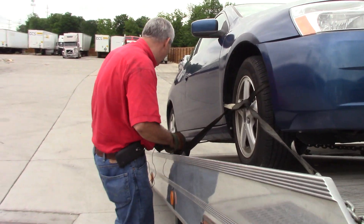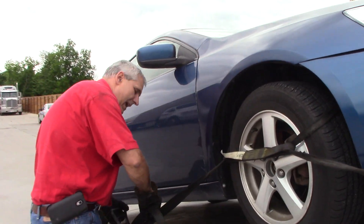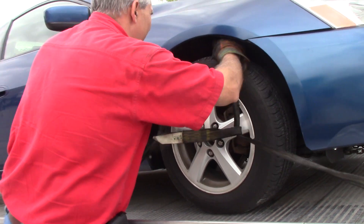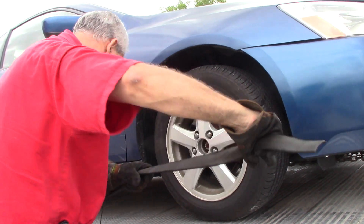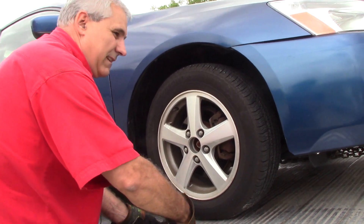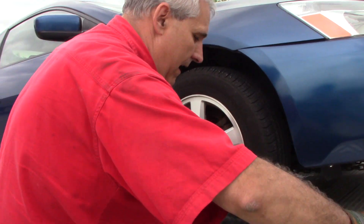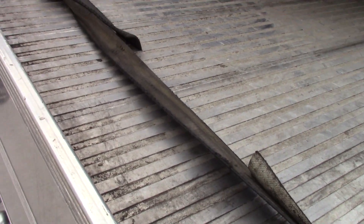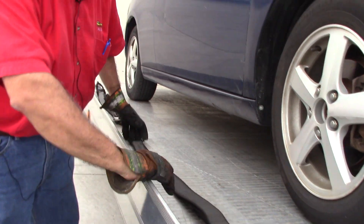We've got it just barely on the ground. Take off our last safety — last securement strap here. I refer to it as a safety because that's what it is. It's keeping it safely on the bed in case there was a failure of some type that you just never know what it's going to be. I've got it down and we're ready to go.